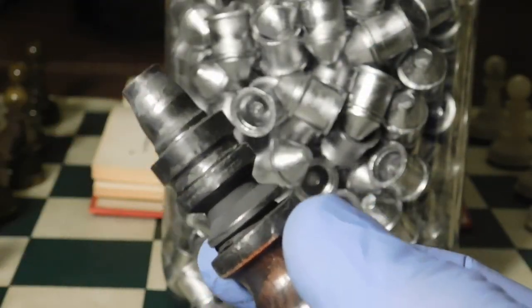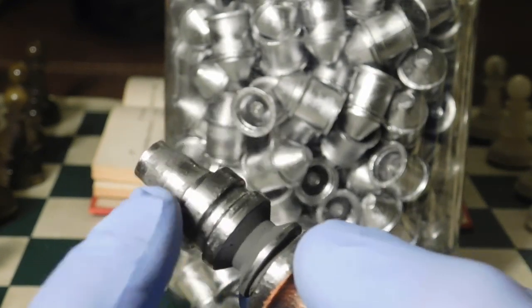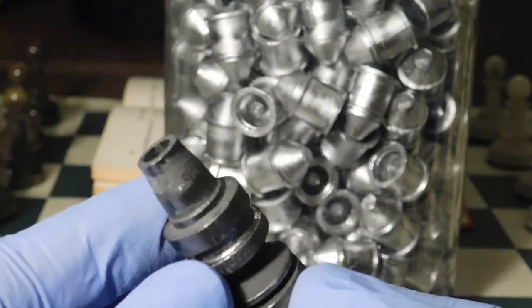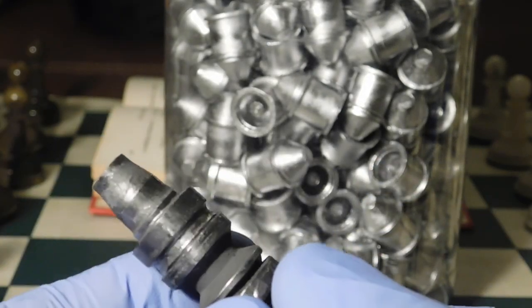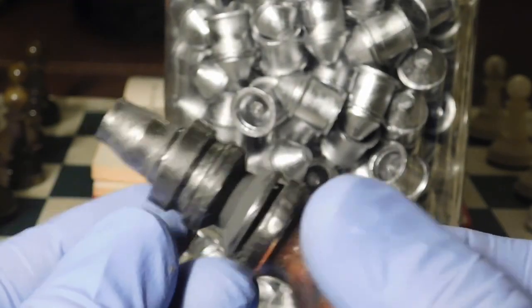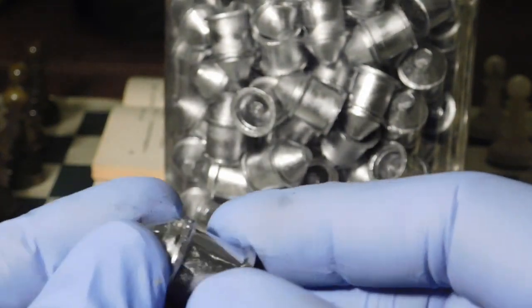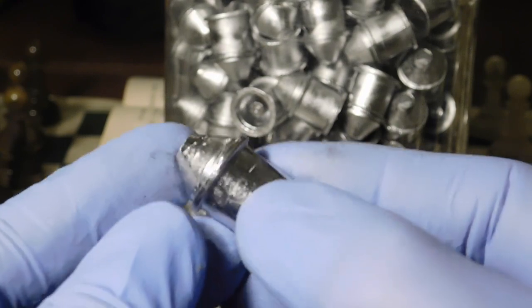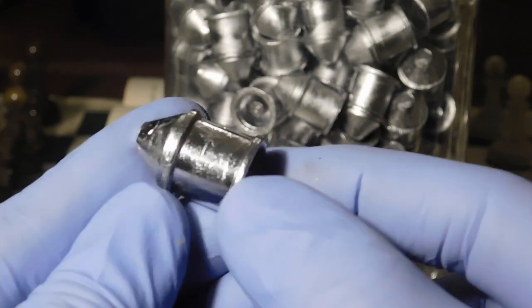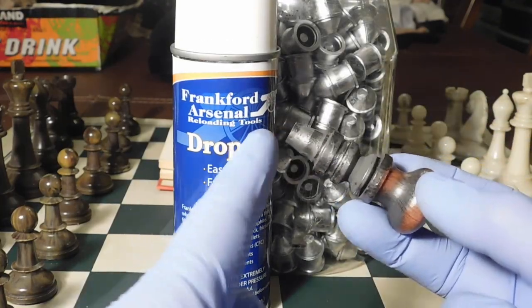The problem is the slug likes to stick on the core pin and it's hard to pull off. You have to pull so hard it slows down production, and it stresses the core pin. If you rotate the slug to get it off, it'll make a groove in the slug — so that's no good.